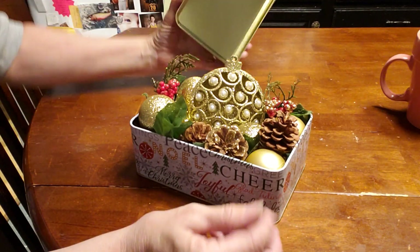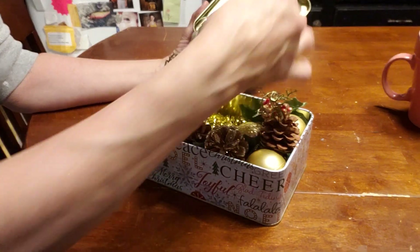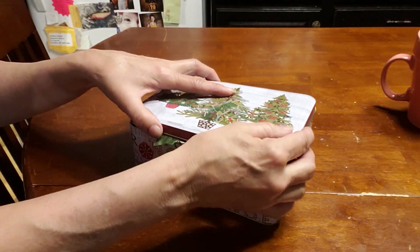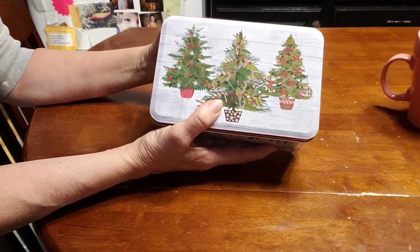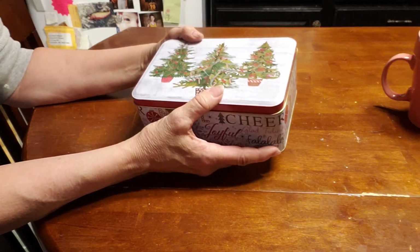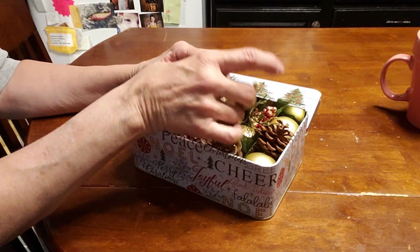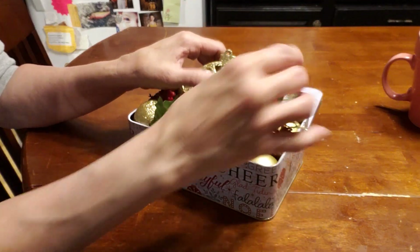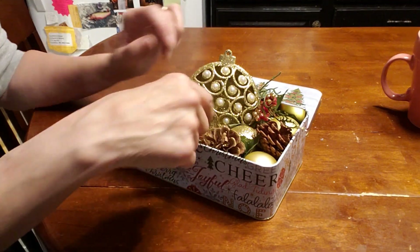And then when they're ready to go home, we can just push it down and lay this down — and there's their gift. They can use this year after year too. So that's my $5 challenge. I used the dollar store here in town, but I think you could use any store as long as you use five items and don't spend more than $5.